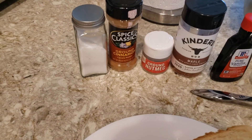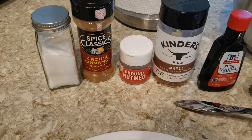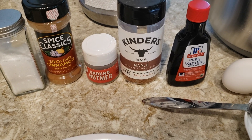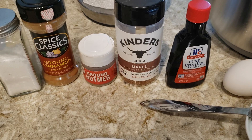These are some of the other ingredients. We're going to be using a pinch of salt, some ground cinnamon, and some ground nutmeg. Kendrew's makes this maple rub that I've used in the past on meats, but I've also tried it in this French toast mix and it works really well — it's a brown sugar mix with maple flavor, and I like to add a little bit of that.